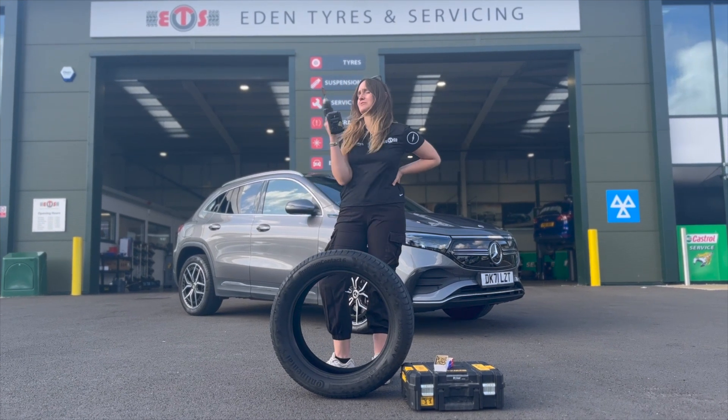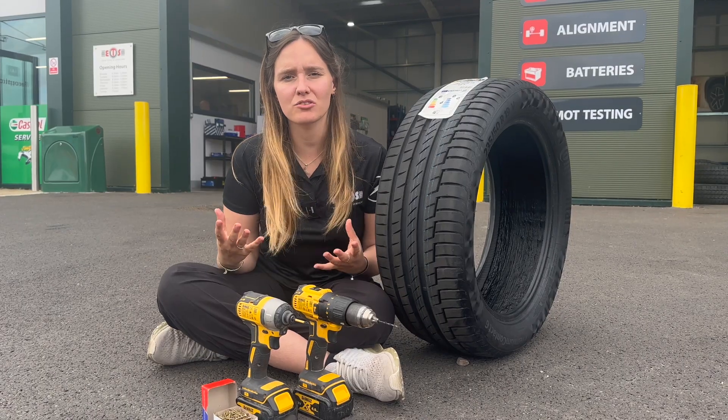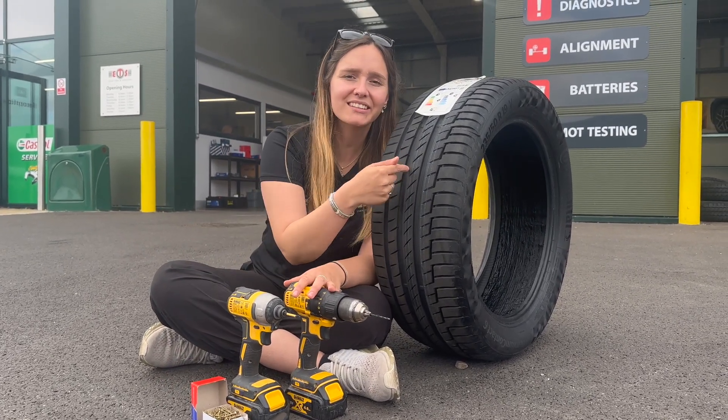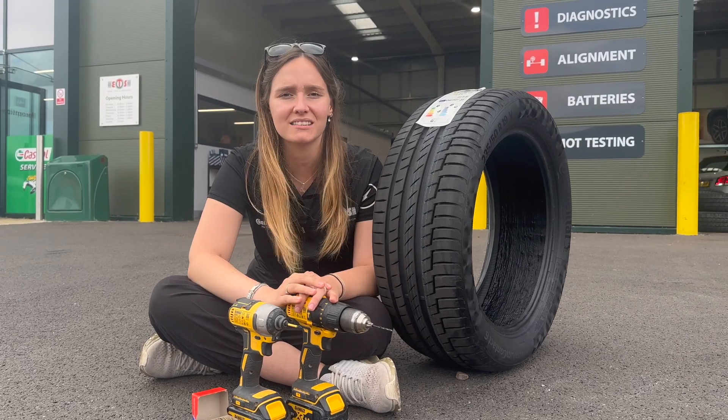Hi everyone! You're never going to guess what we're up to today. So you may be wondering why have we got drills and some screws? Well, that's because we're going to drill some screws into the tyre to see just how well the ContiSeal works.